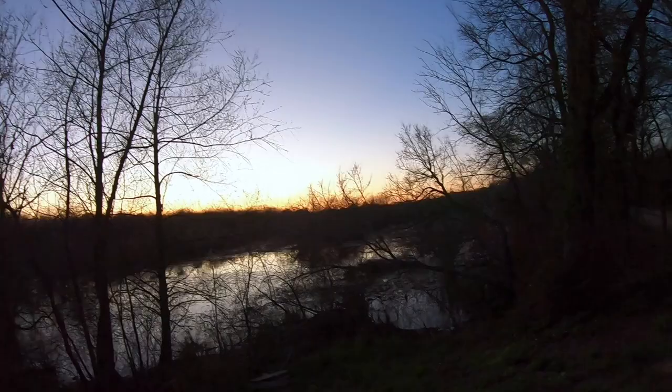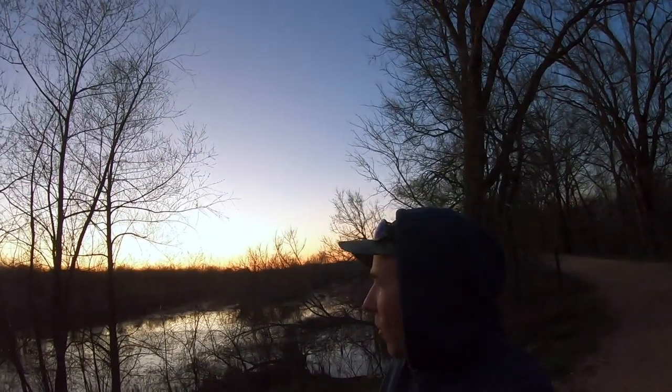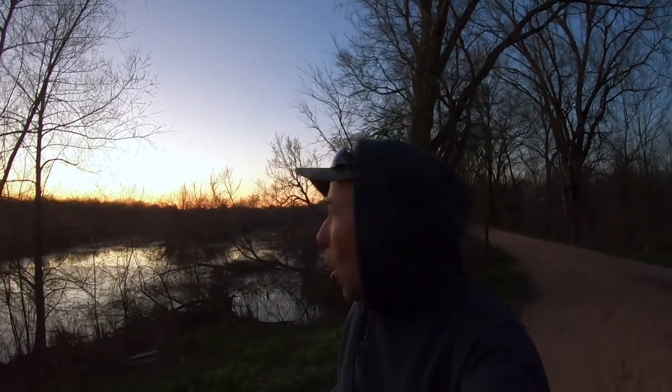We are just about done with the sunset, so that means we are done here because this place closes at sunset. I can still get out but I've got to get it together right now and go. This was a decent session in the end — it was a long waiting game, but I'm pleased with the results. Like, share, comment, subscribe to the channel if you haven't already, and I will see you next time.